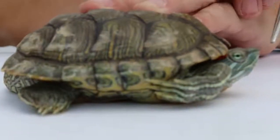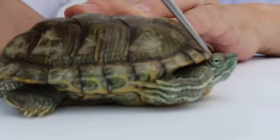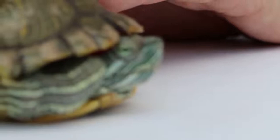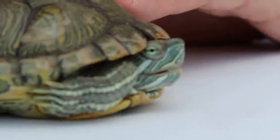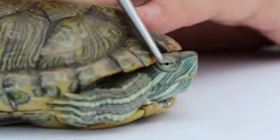Number two, we look at the head. The male terrapin's head is smaller, whereas the female's head is bigger. So from the head we can tell the difference.